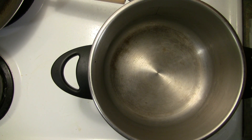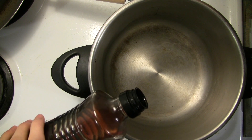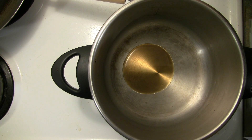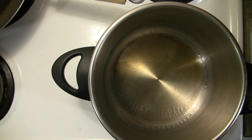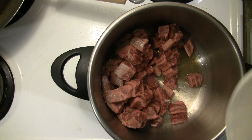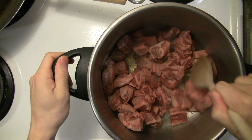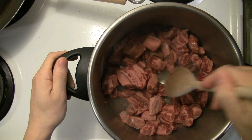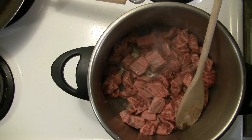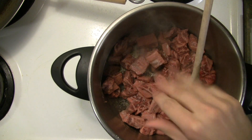Next we'll heat up the pressure cooker and put a little oil in the bottom. I like to use sesame oil — it gives it an interesting flavor — but any high smoke point oil will do: canola oil, vegetable oil. We're going to start by browning all the beef. Once it's heated up, pour the beef right in. This will take about five or six minutes. We just want to make sure all the beef is nicely browned. Thanks to the cornstarch, you get a nice brown coating on the bottom of the pot which gives a lot of flavor. Just a bit of salt and pepper here for seasoning.